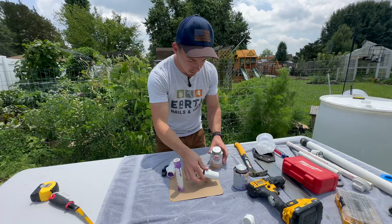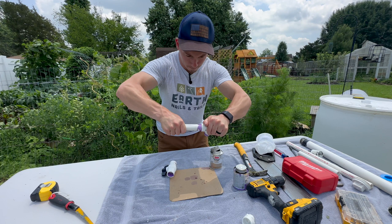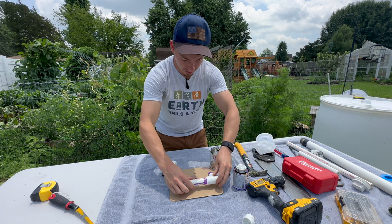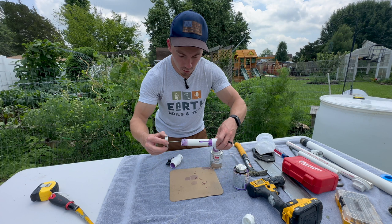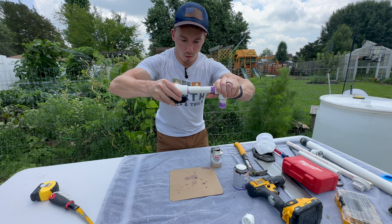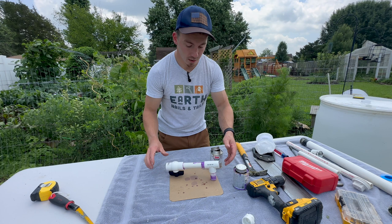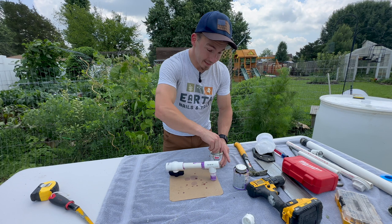You could twist it back and forth to really firm up that connection, but it's not even necessary — just like that, you have a cemented piece. I'm going to do the same thing for the remaining pieces. You always want to cement the PVC pipe portion of the connections, not the fittings themselves. The valve is going to be upside down, so I need to make sure I get it into the correct position. And there is our final assembly. I'm going to let it dry for probably about 20 to 30 minutes before I hook it up to my rain barrel, and then we'll get it in its final position, fill it up with water, and see how it works.